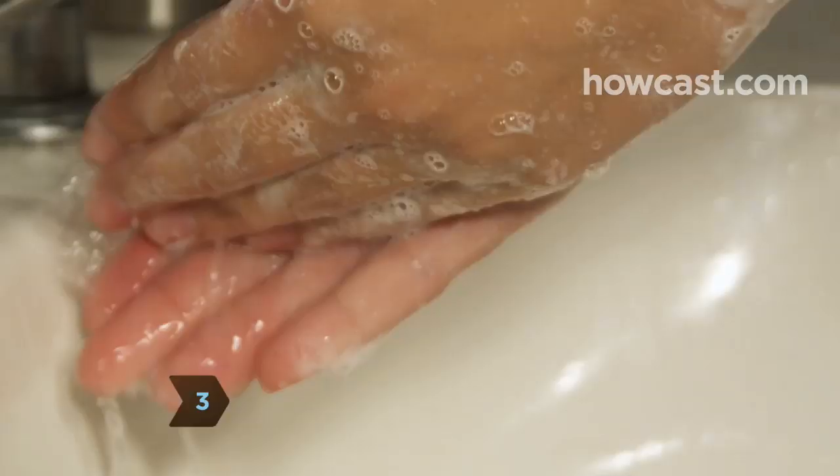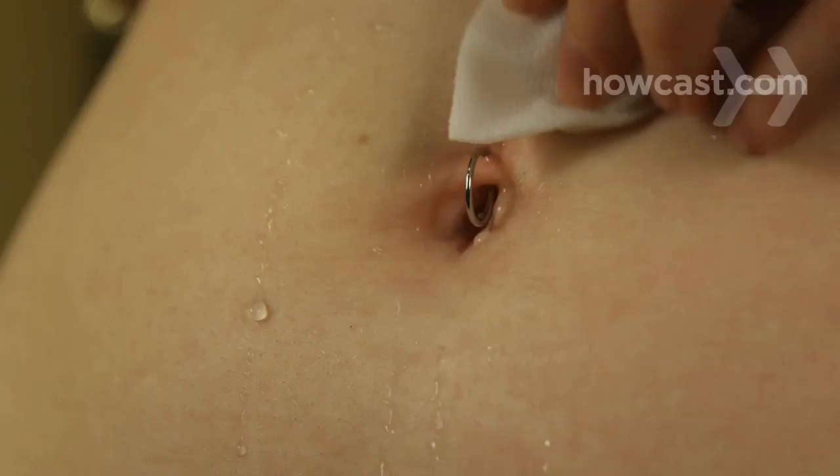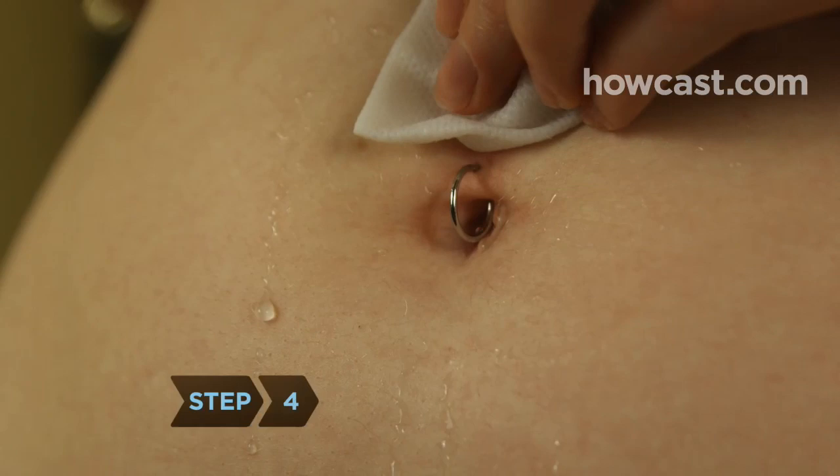Step 3. Touch the piercing as infrequently as possible, and never without washing your hands with antimicrobial soap first.